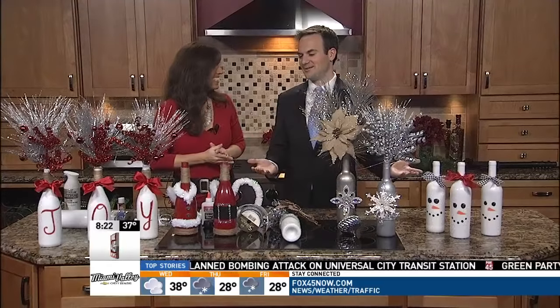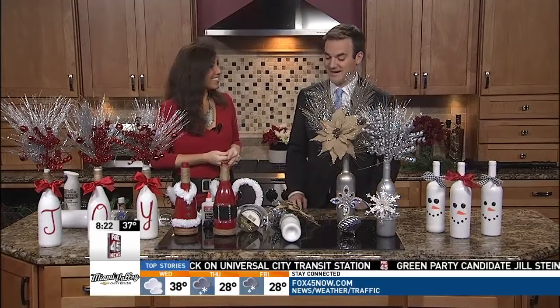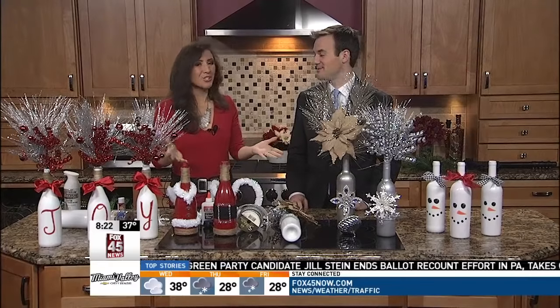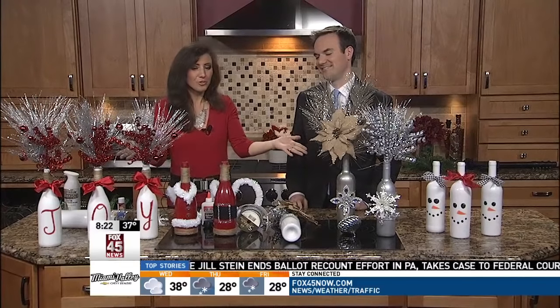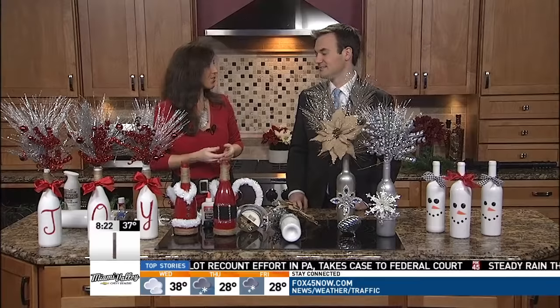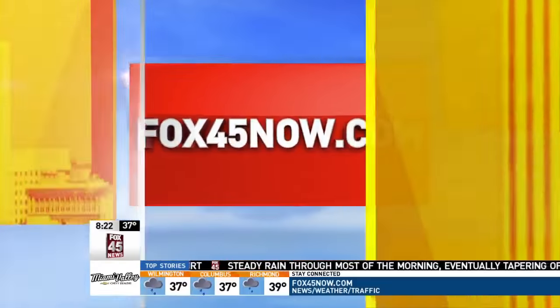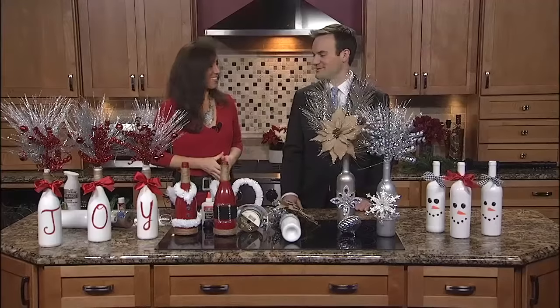It really is — all of this is perfect, so fitting, and once again I'm impressed with the Pinterest skills. Fun to do! When it's this time of year you want to do something, and you can use these throughout the holiday season but also bring them back each year. Great project with the kids when they're on break. We'll have this information on fox45now.com. Thanks again, Ann, for coming in.